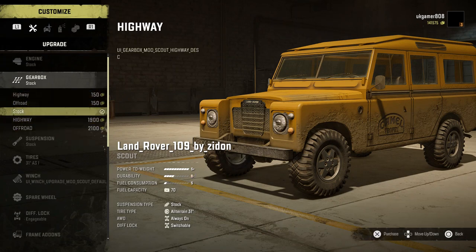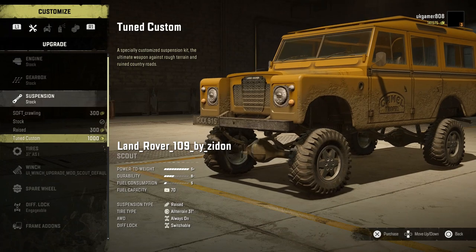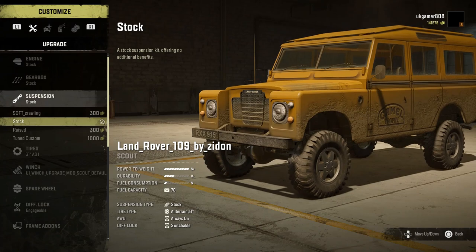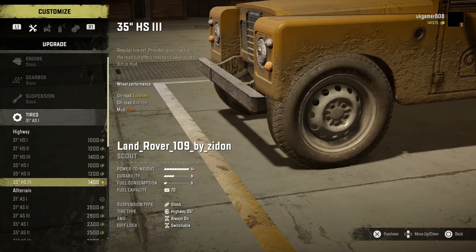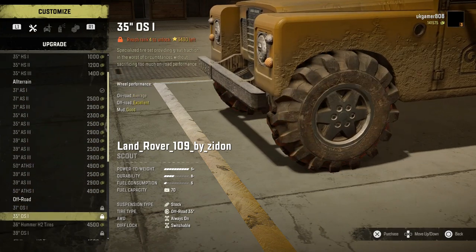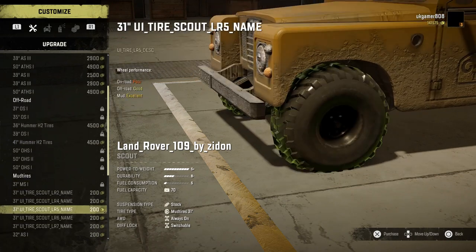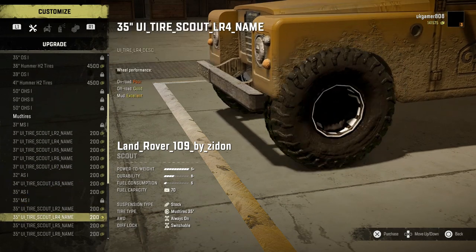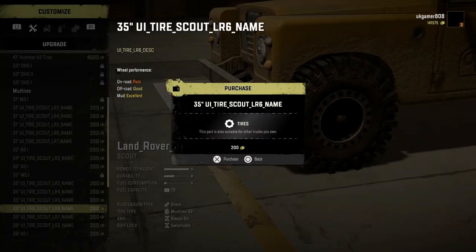The extra gearboxes offer a bit more durability. Then we go down to the suspension and there are quite a few different options — you can raise it right up for rock crawling or getting over rough terrain. Tire-wise there's a load of different options, though you have to match them with the right suspension or it'll look silly. The mud tires are only 200 pounds each, which you can't go wrong with.